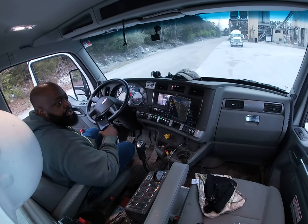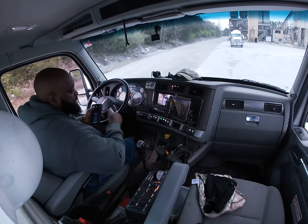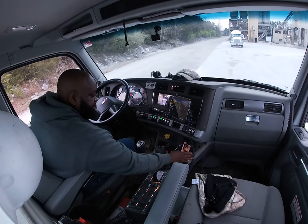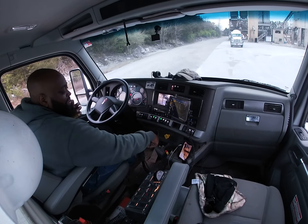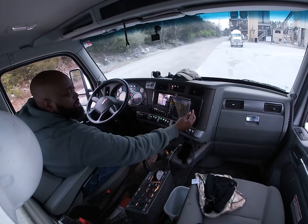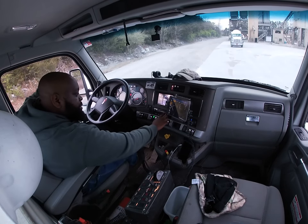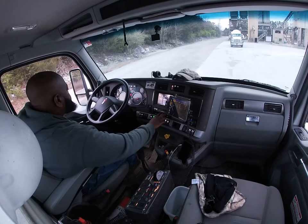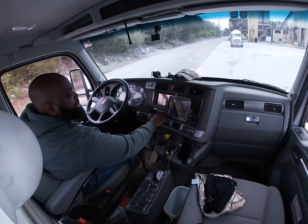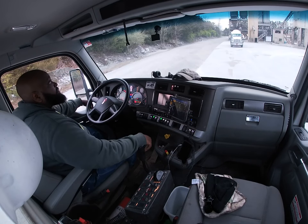Alright, welcome YouTubers to my channel. What we got here is a concrete mixer. The controls are over here — I got my tablet here, it tells me all my orders, telling me what I have for the day. I'll shut the truck off so you guys can hear me. This is my office.